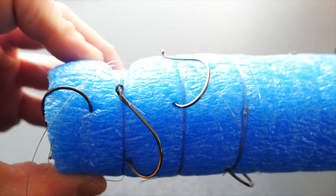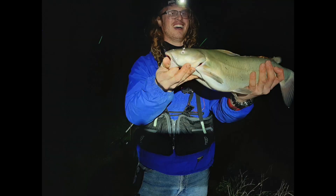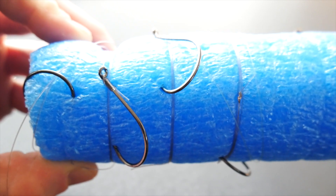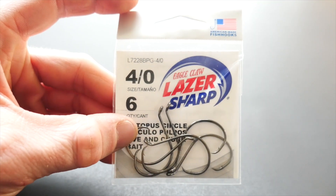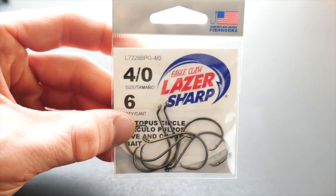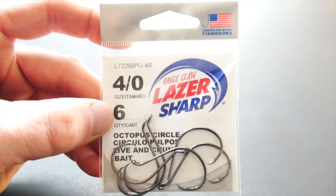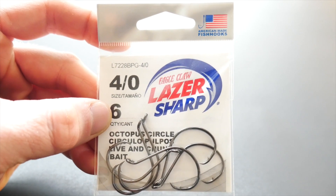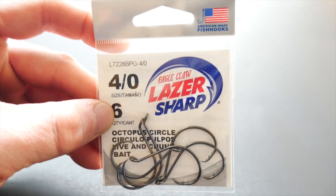Overall I think these hooks are really great. I caught a channel catfish with one and it worked really well. I think they're a great gateway into the circle hook world, given the variation that they are, and other people considering getting into circle hooks should potentially give these a try. At the price point they're at — being so cheap — you really can't go wrong, and I'm sure you'd find a use for them in your tackle box.